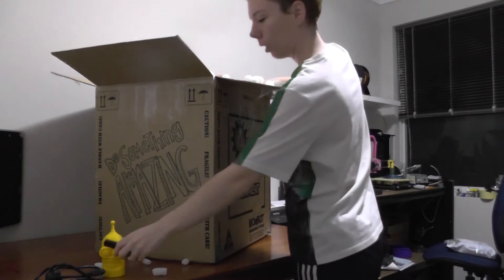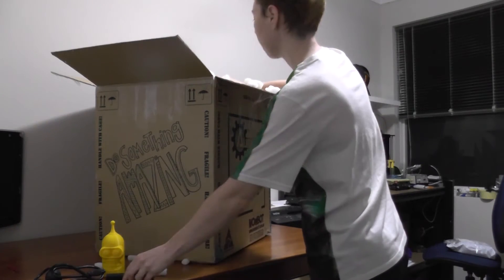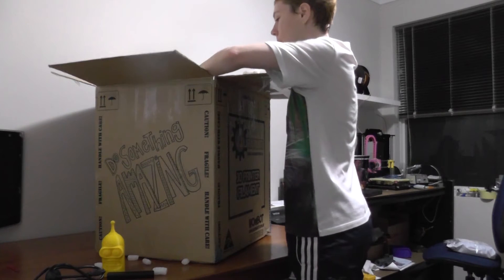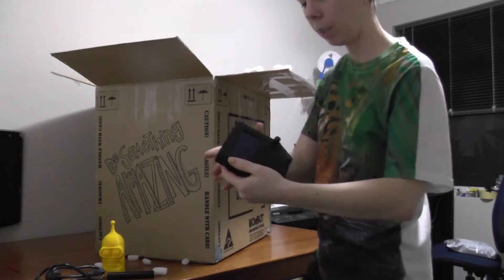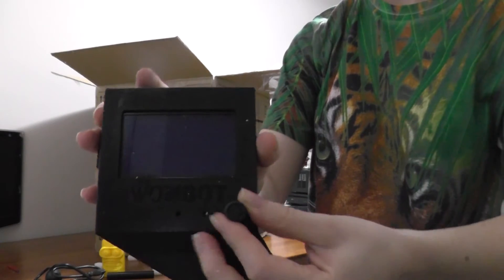I don't know what this is yet — that's a round thing. I've got the Wombot screen and the knob.